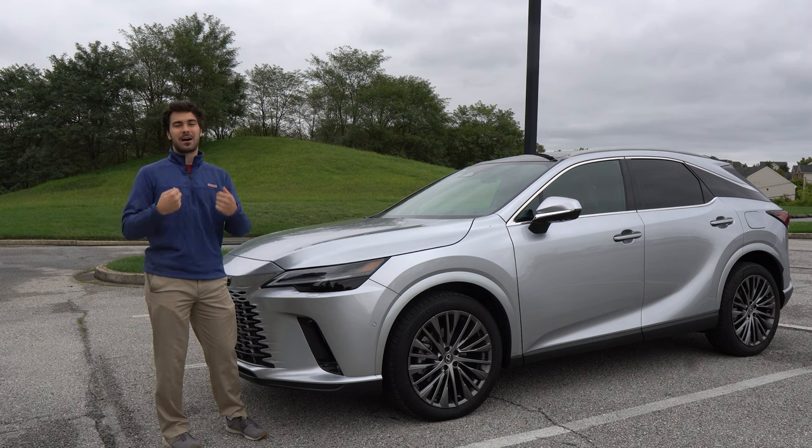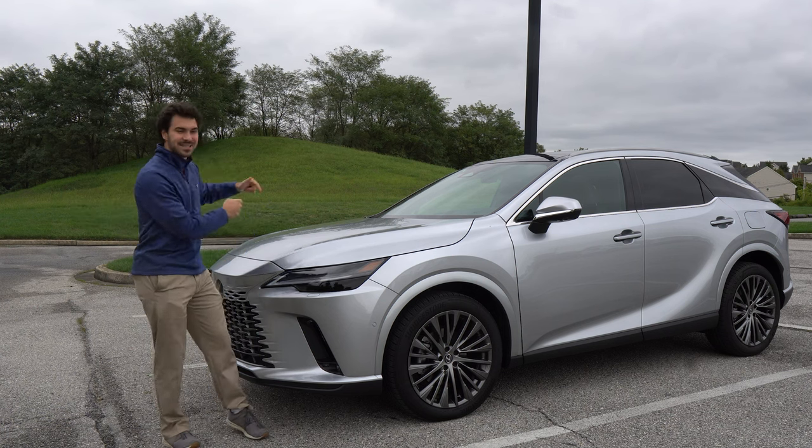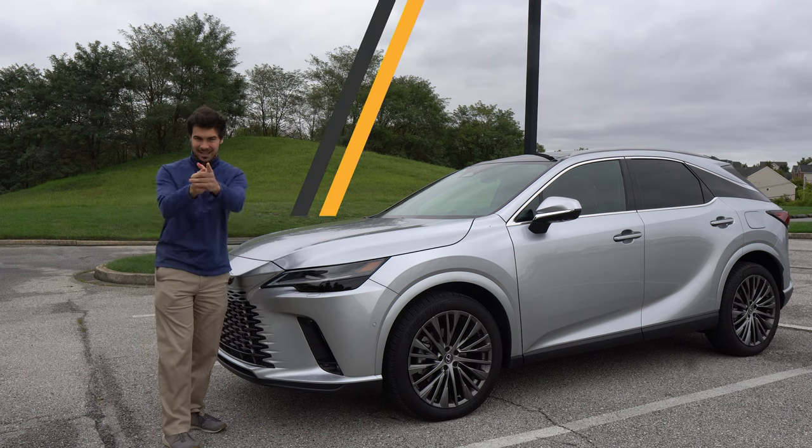What am I on about? We're going to find out. I'm Jake. You're watching Gas Guzzlers. This is the Lexus RX 350h. Let's get into it.